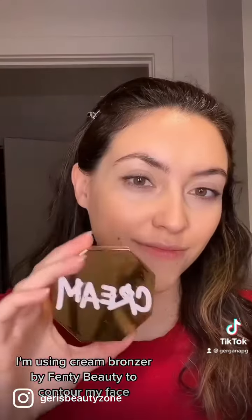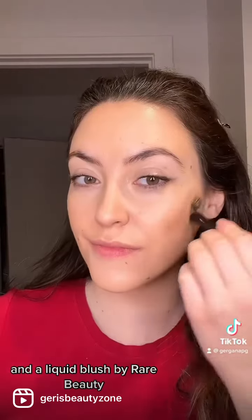I'm using cream bronzer by Fenty Beauty to contour my face and a liquid blush by Rare Beauty.